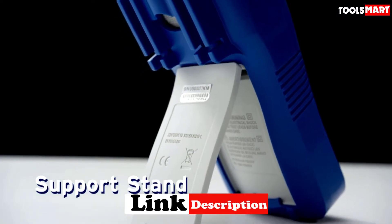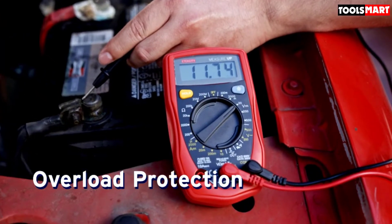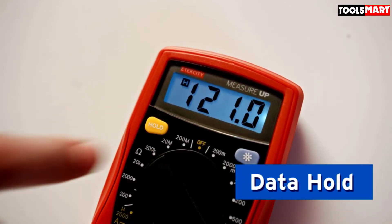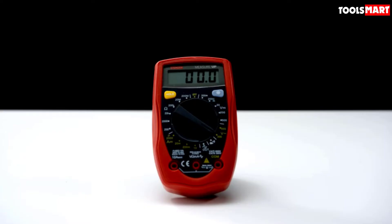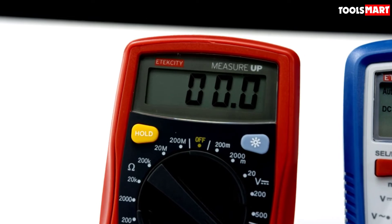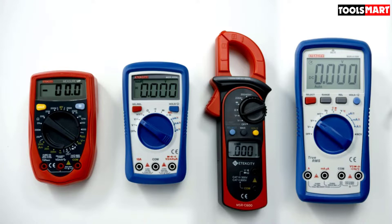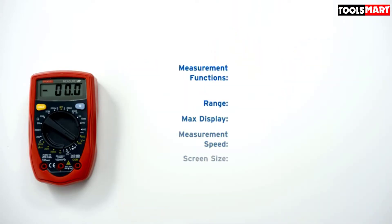To counter these issues, a multimeter with all relevant functions is a must-have. In simple digital multimeters, you get AC/DC voltages, resistance, and capacitance, but the current testing range is generally too low — mostly up to 10 amps — so in systems with greater loads, a clamp meter becomes essential.